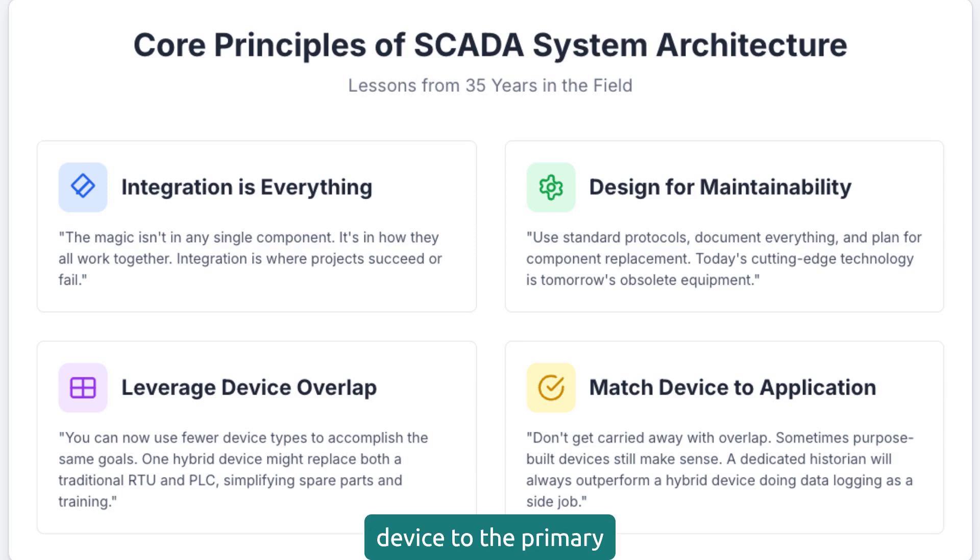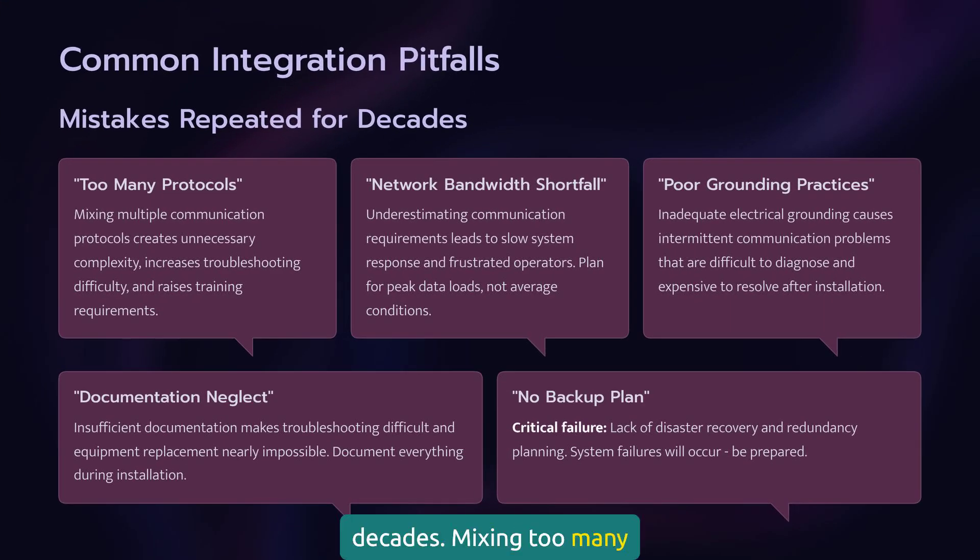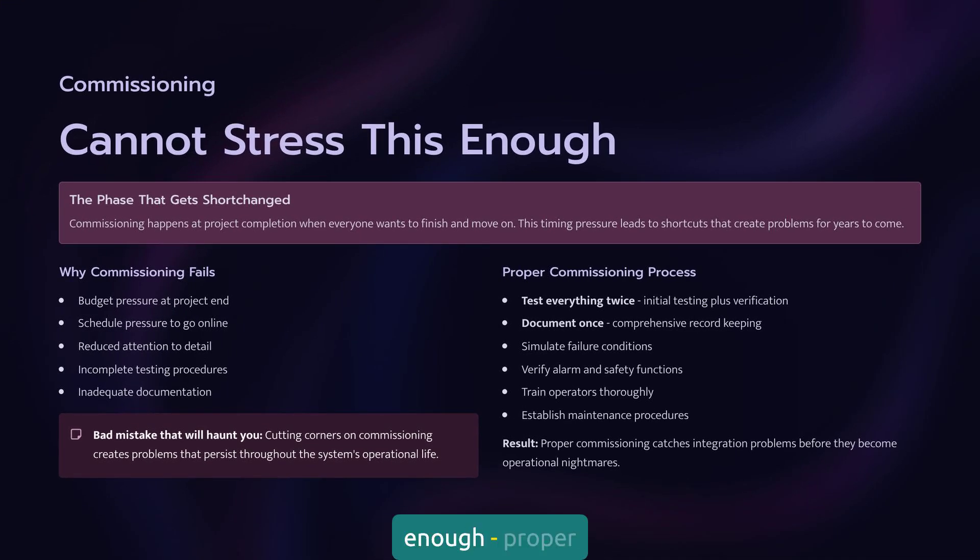Match the device to the primary application requirement. I've seen the same mistakes repeated for decades: mixing too many protocols, inadequate network bandwidth, poor grounding practices, insufficient documentation, and no backup plan or disaster recovery redundancy. Proper system commissioning and testing procedures are absolutely critical. I've seen many chintzy commissioning and testing procedures lead to serious problems down the road. Test everything twice, document it once — proper commissioning catches integration problems before they become operational nightmares.